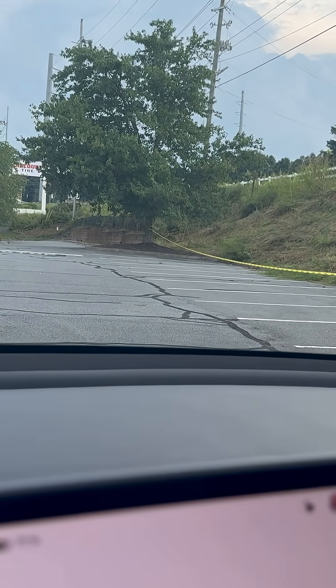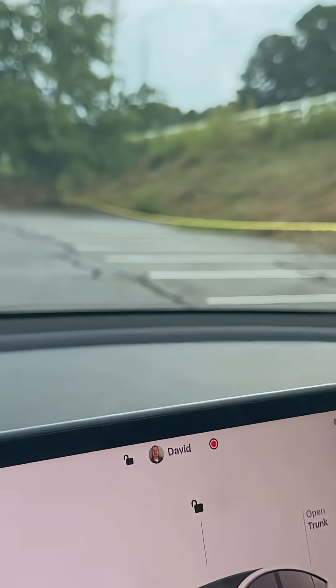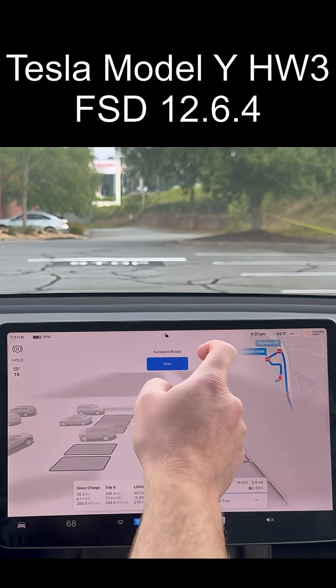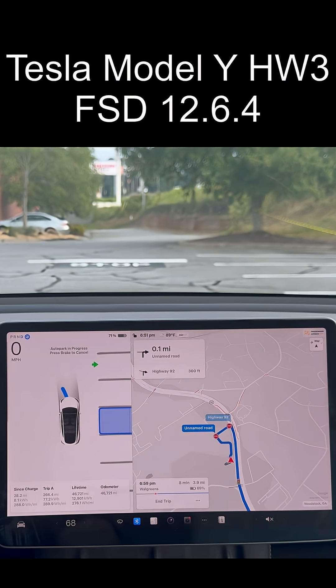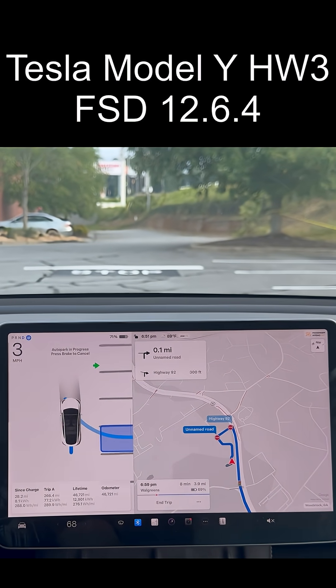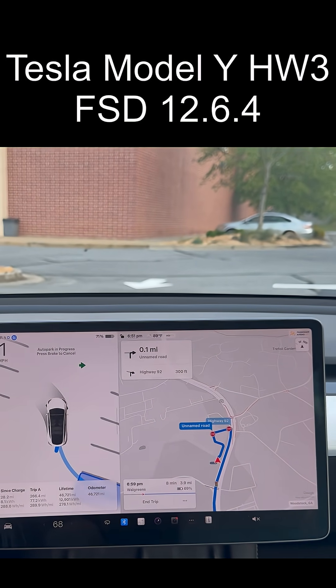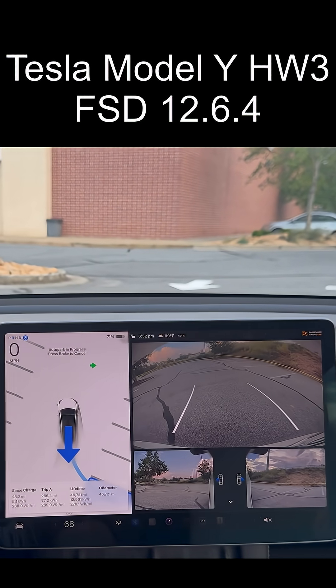What I'm going to do is try to auto-park and see if it will recognize this caution tape. I'm just going to go ahead and give it a shot and see if it decides to stop or completely ignores the fact that there's caution tape.